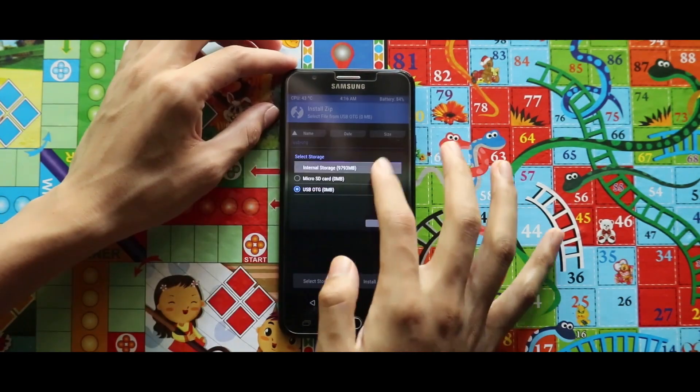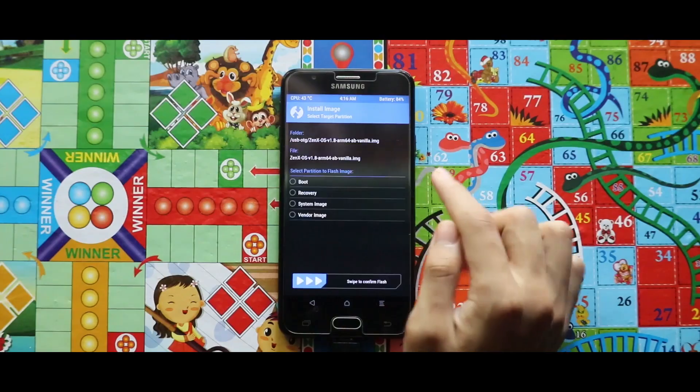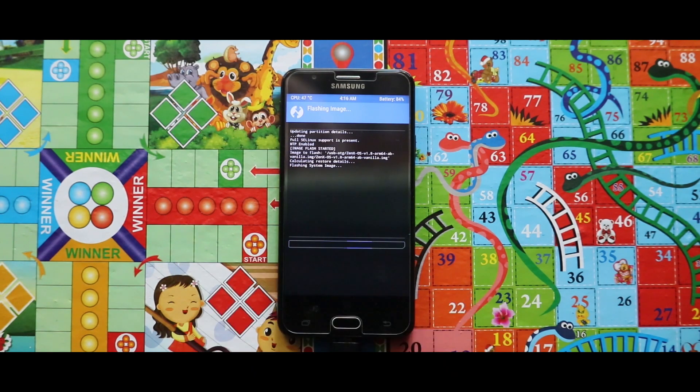Now just again go to Install, select your storage, and flash the image file of the ZenX OS ROM as a system image. Hold on because the installation of the image file will take a large amount of time. As you can see, the image file has been successfully installed.